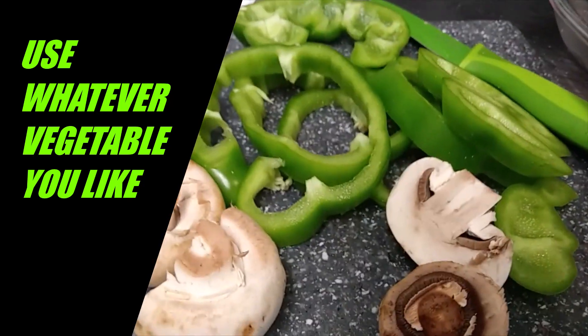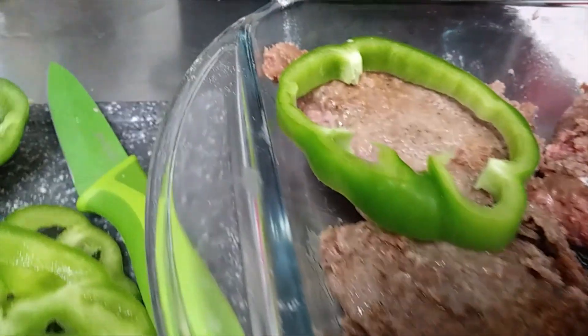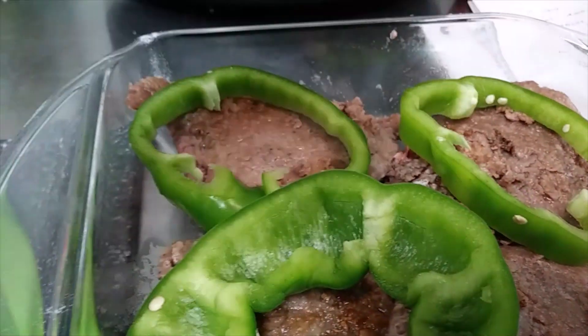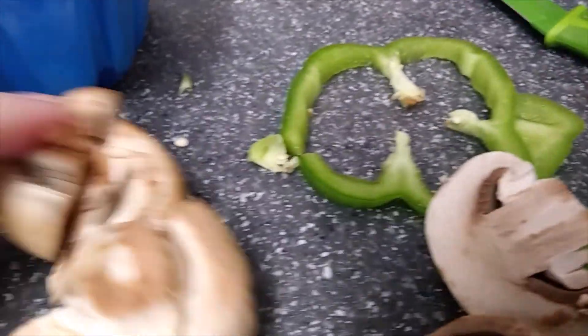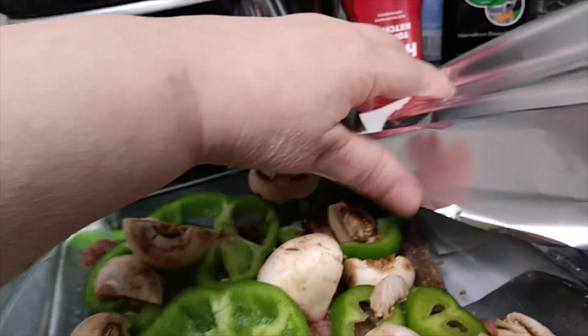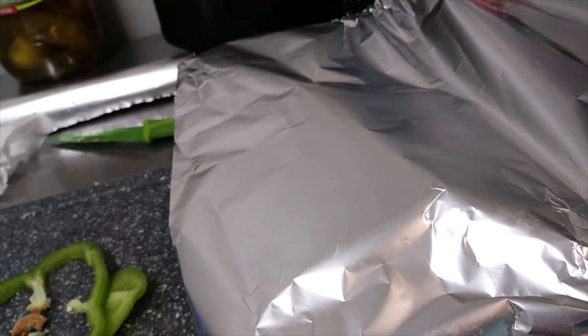Now we got some vegetables cut up, put them on the steaks. We're going to bake these for an hour and a half in the oven — I've got that heated already. Put a little salt and pepper on these, then cover them. You could probably uncover them for the last 15 minutes if you want them extra crispy. These are going to be so tender.